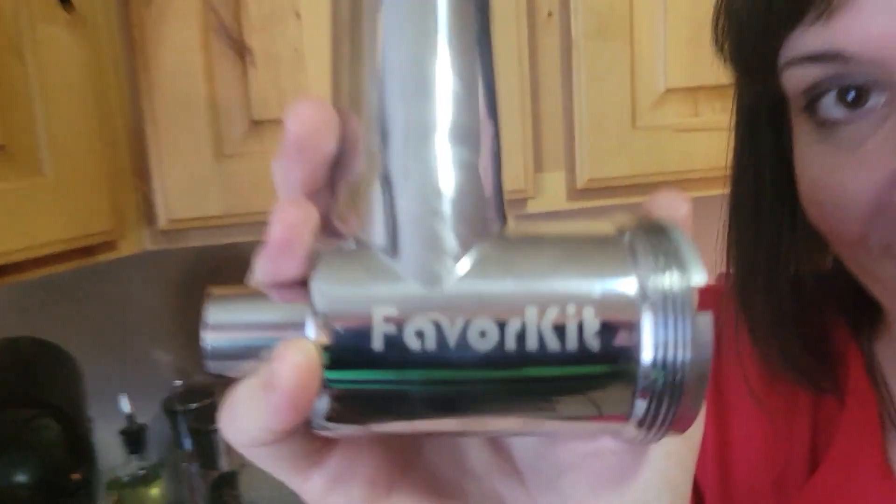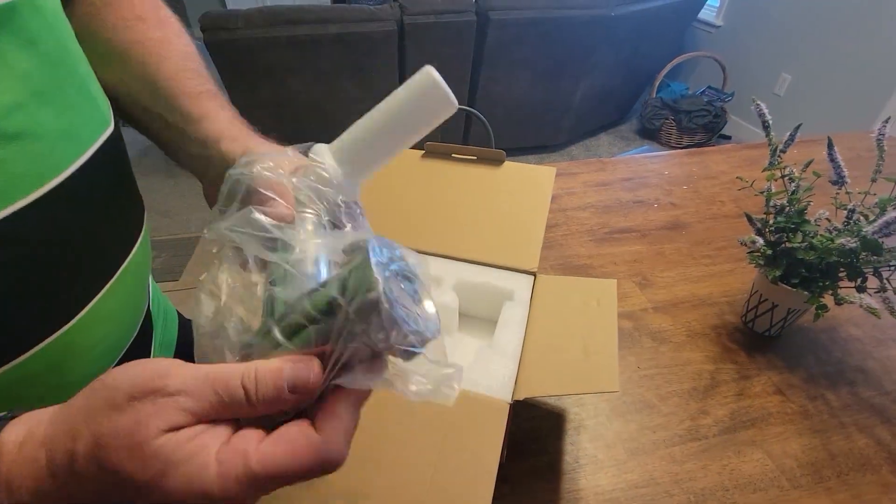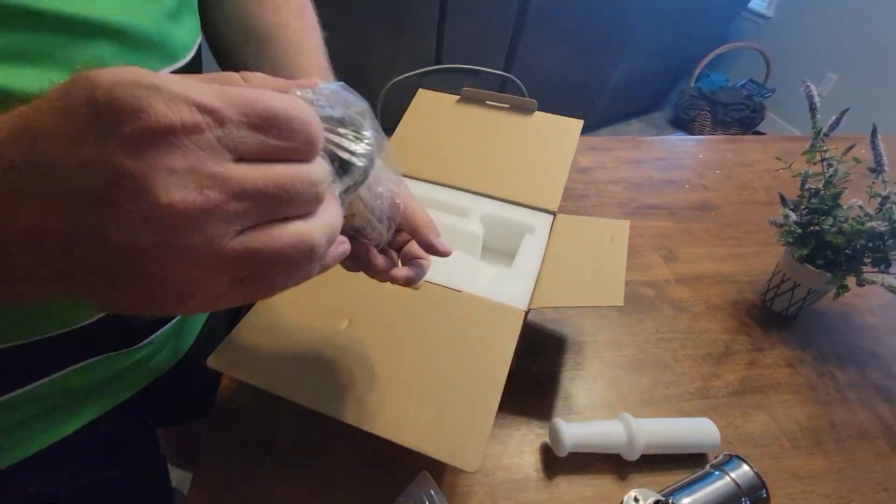This is a meat grinder sausage maker from Flavor Kit. It can be attached to a KitchenAid, but KitchenAid does not sponsor this. This was sent to us for review.